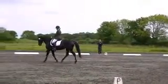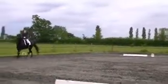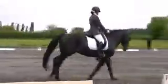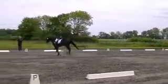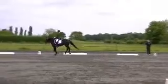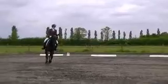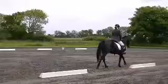K, A, F, P, working canter left. K, A, F, P, working canter left. R, working canter. R, half circle left, 15 metre diameter, returning to the track at D.